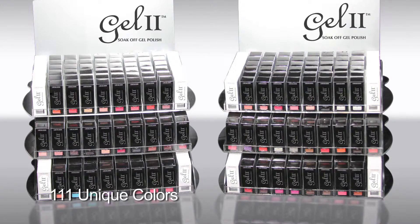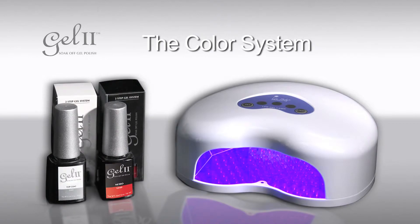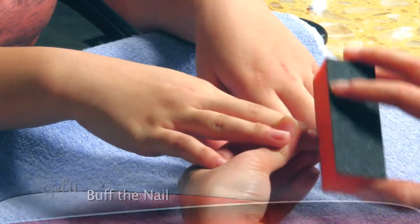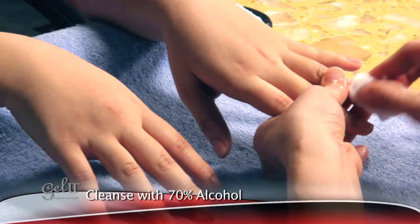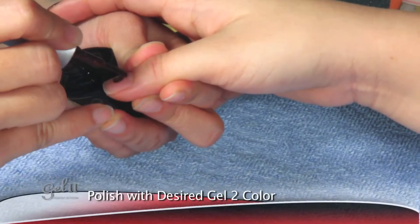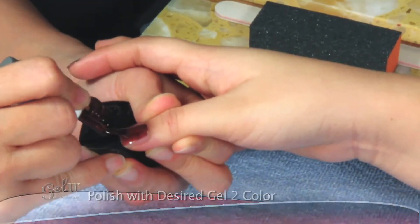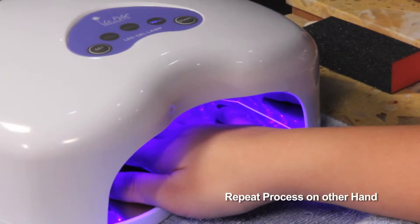With the Gel To system, application is easy and fast. Simply buff the nail with a 300 grit nail file, then wipe the nail with 70% alcohol to clean the nail bed. Now polish the nail with Gel To's color of choice and place under LED light for 60 seconds.